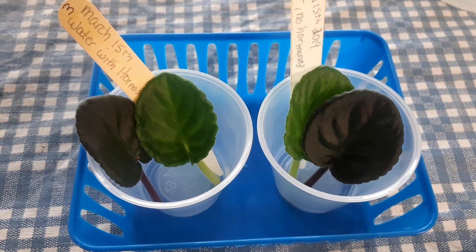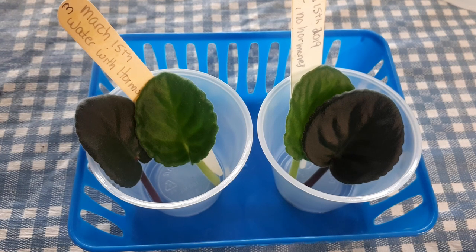Hi guys! Remember not long ago I did a video about leaves rooting in water versus soil? Somebody wrote to me in the comments saying that they started either at the same time as I did or even after, but they used hormones and their leaves were already producing babies. They had roots and babies and mine only had roots.